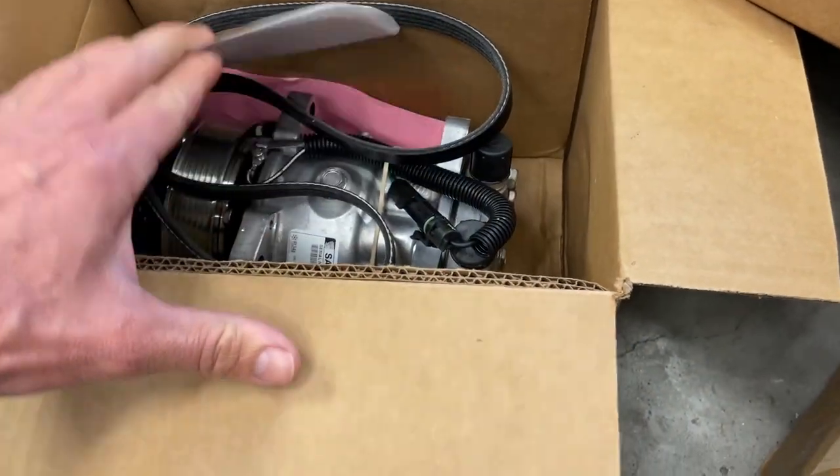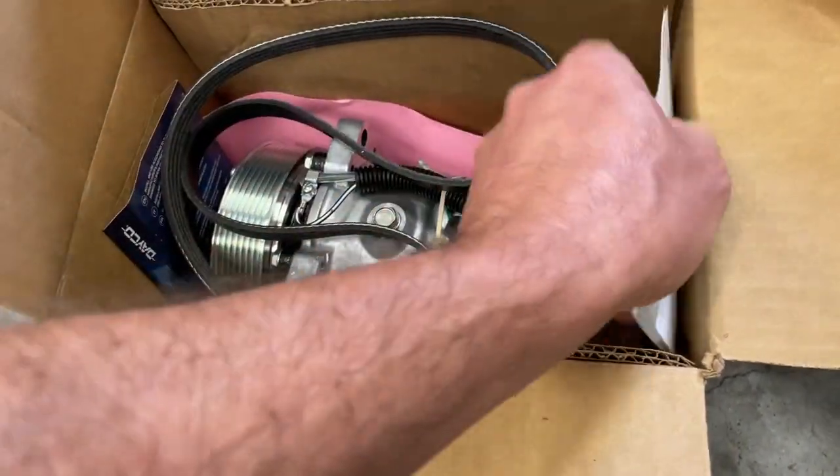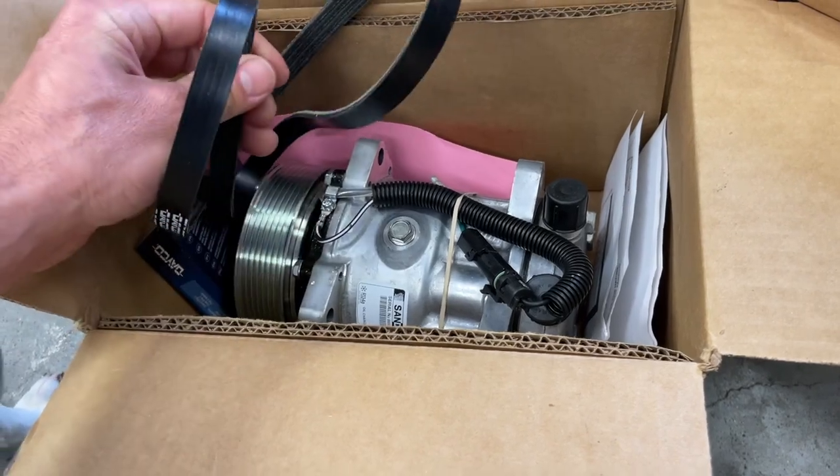There's the condenser. This is the compressor they send with it. Of course it's like a seven-rib or something, but it's still going to use the factory belt — and that's one of the things I want to show you.